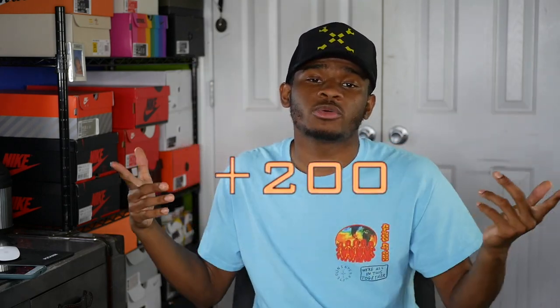Hey yo, what's up everybody on YouTube? Welcome back to the studio. It's your boy A-Dub, Ace Dubs, Aaron Dubs. And today we're back at it with another video.